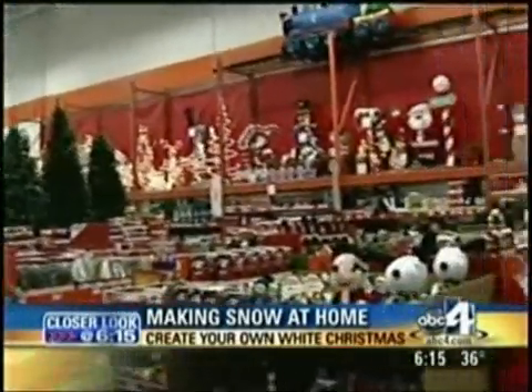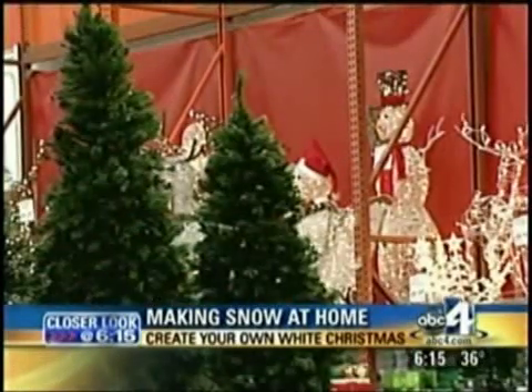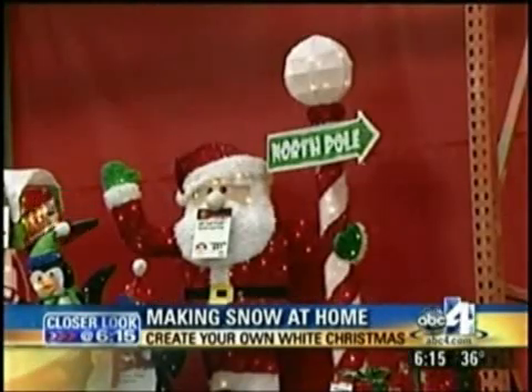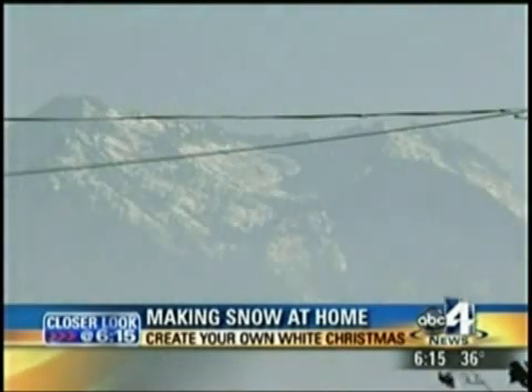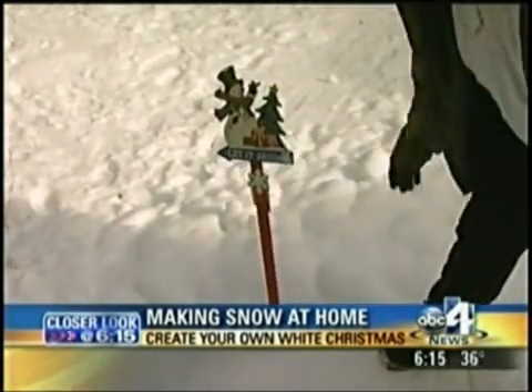The sights and sounds of Christmas — you go to great lengths to get your yard and your home just right: evergreen trees, lights, fake snowmen, Santas, and even reindeer. But there's a 50% chance along the Wasatch Front that there will be no snow on the ground each year, based on past weather records. But believe it or not, you can change those odds.